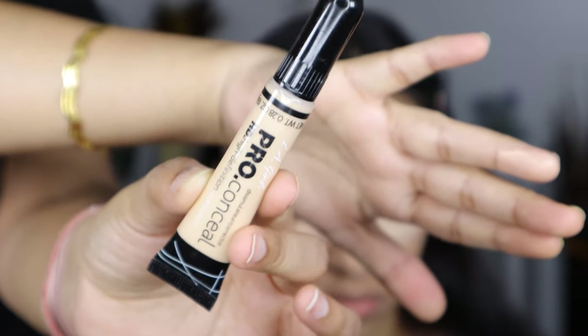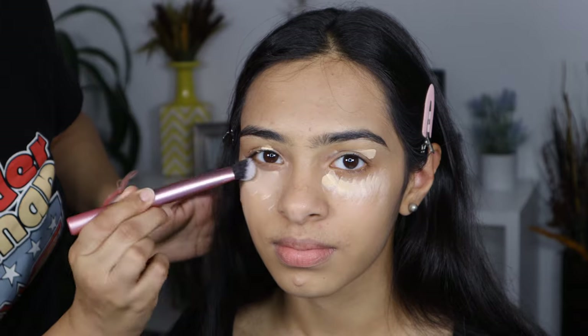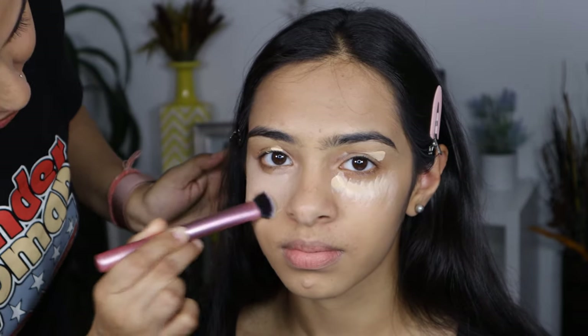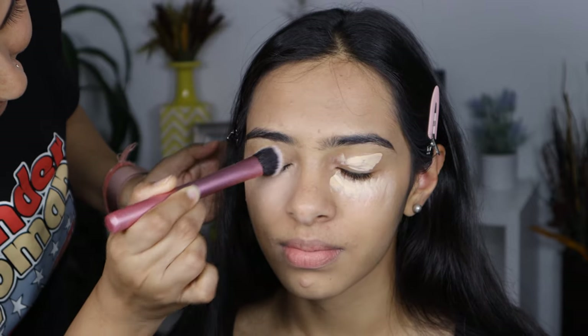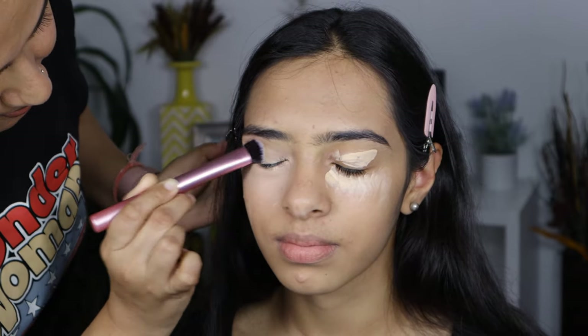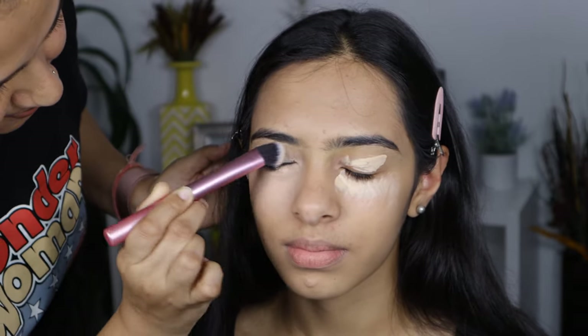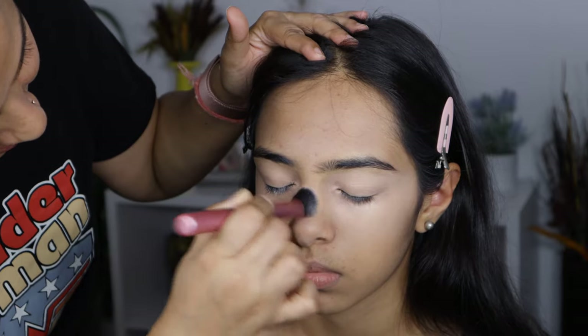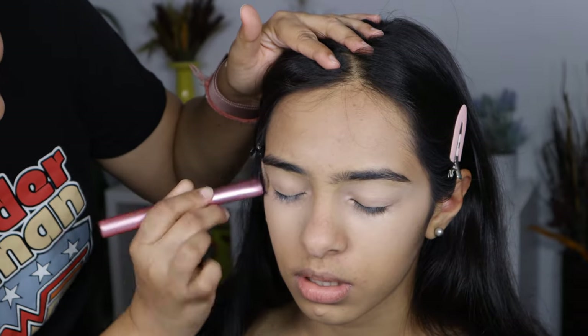For concealer, I'm using the LA Girl Pro Concealer in shade Bisque. This concealer is also my absolute favorite — it's an HD concealer, so it photographs really well. I'm blending this with a Real Techniques brush, and later on I'm going to blend it with a sponge as well so that there is no harsh line left on the skin.